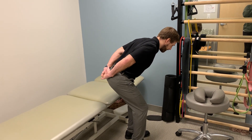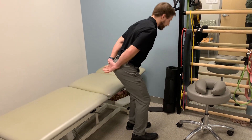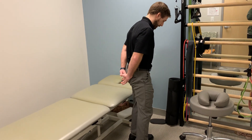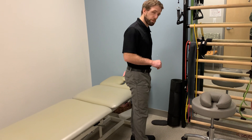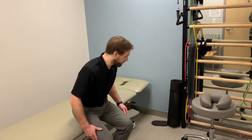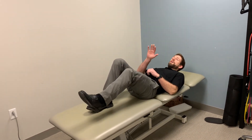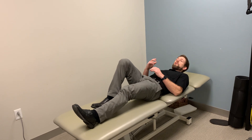That hurts pretty bad. As I come down I feel it kind of go here, but it's not near as bad as if I start by rounding. So I'll use this as a position I'm going to retest to see if what I'm doing is helpful. The safest thing to do for me is lie on my back because my back is completely supported and I can lightly tug and move the nerve without a lot of stress on it.